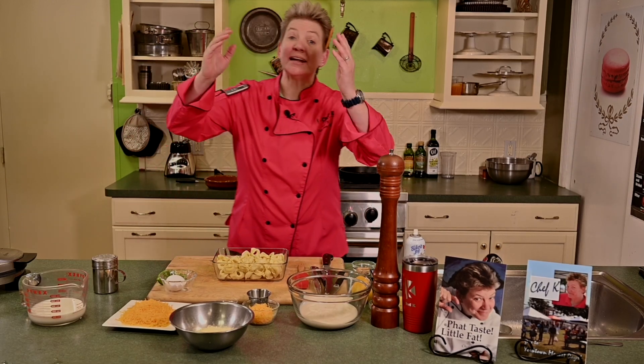Hey there, Chef Kay here. I'm taking your taste buds traveling and we're headed south doing some southern cuisine — it's gonna be fun. I'm doing my twist on chicken and waffle, making a little heat to it, and I'm gonna do a tortellini alfredo mac and cheese.